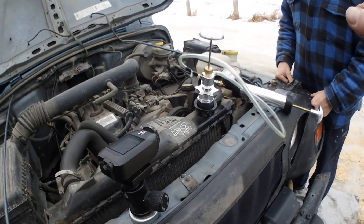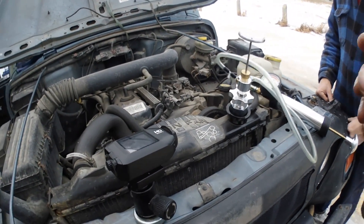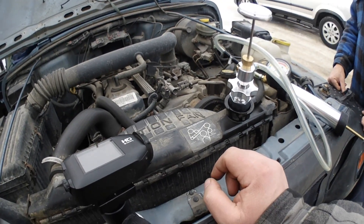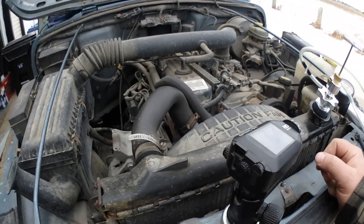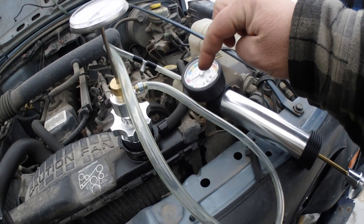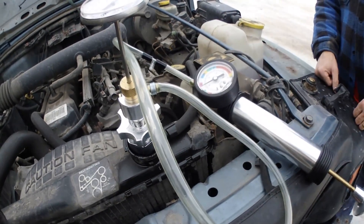Then we're going to redo the test, verify that the pressure is good, and then we're going to run his engine and see if he's got a head gasket blowing or something. Because if he's got a head gasket blowing, when the engine is running and he flips the throttle, this gauge will pressure up.